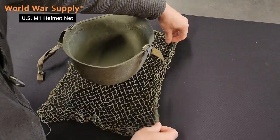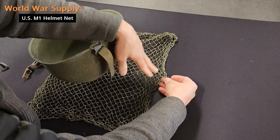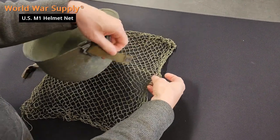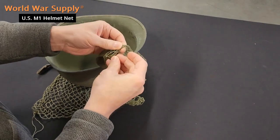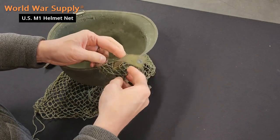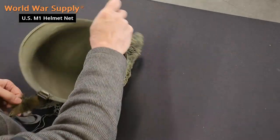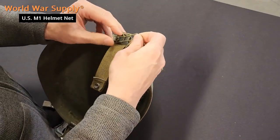My personal preference is always having the drawstring toward the back, but that's all personal preference. So what you want to do is just select roughly in the middle — I go about three squares up from the bottom — and you want to weave this through nicely.